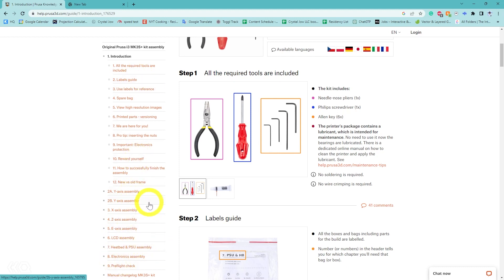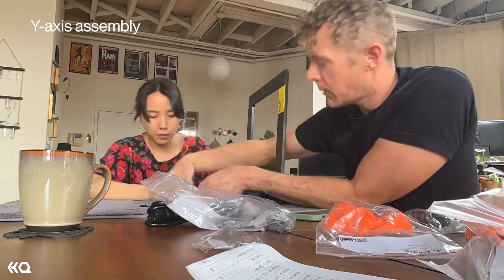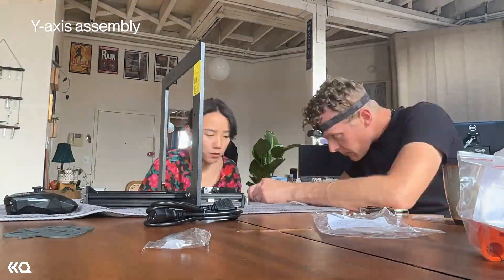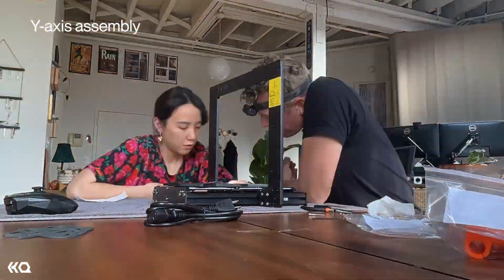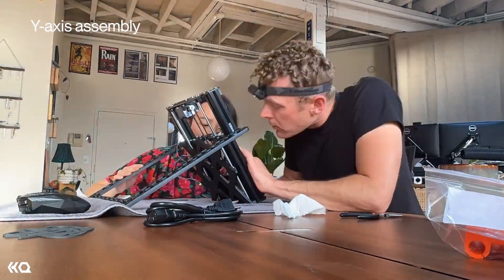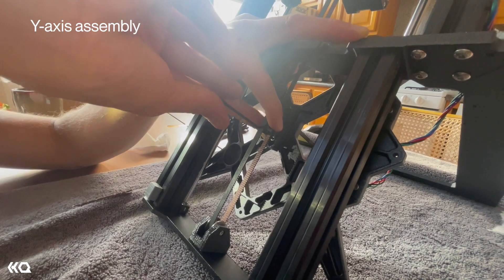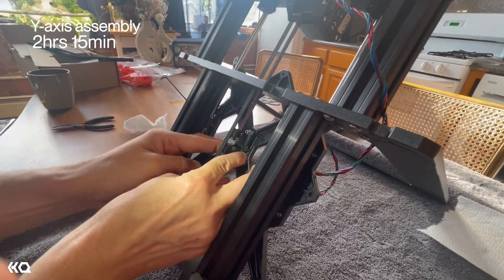We started with the Y-axis assembly, listed as moderate difficulty with 40 steps. Early on we noticed it was a good idea to work over a towel so we wouldn't scratch the table and to avoid screws rolling off. Brandon is used to working with a headlamp, which came in handy while working with small parts in tight spaces — there were a ton of those in the 3D printer. One of the trickiest parts of the Y-axis is towards the end, doing the belt section — there are screws behind it and you have to get them without breaking the belt.